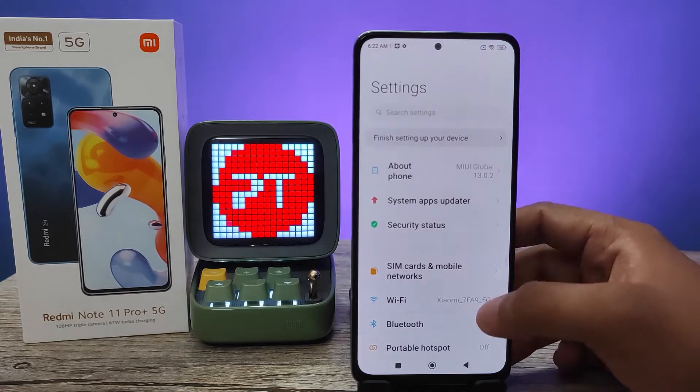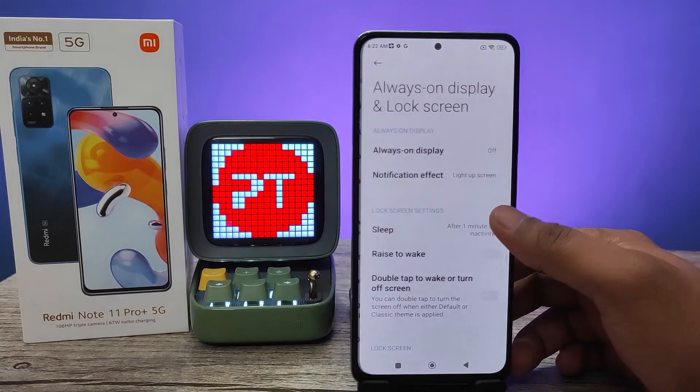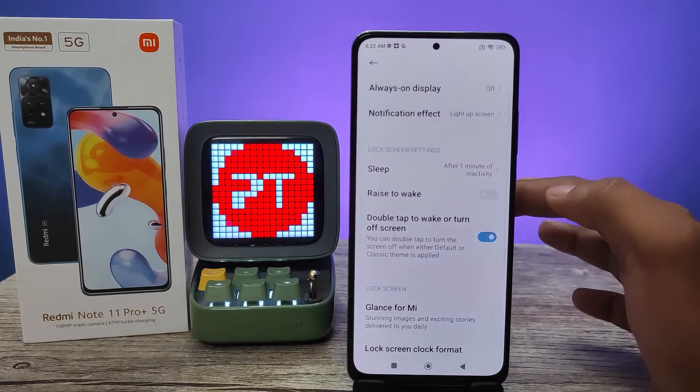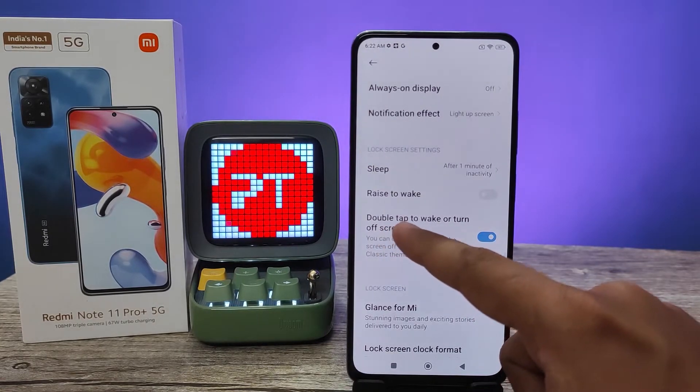First of all, we need to enter Settings, then select Always On Display and Lock Screen. Now we need to enable the quick toggle of double tap to wake or turn off screen. In the options you can find the double tap to wake or turn off screen toggle.